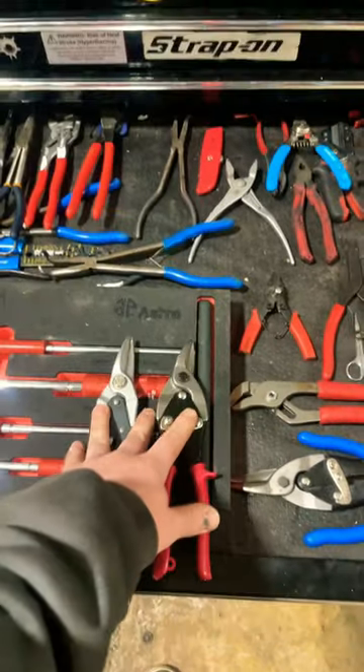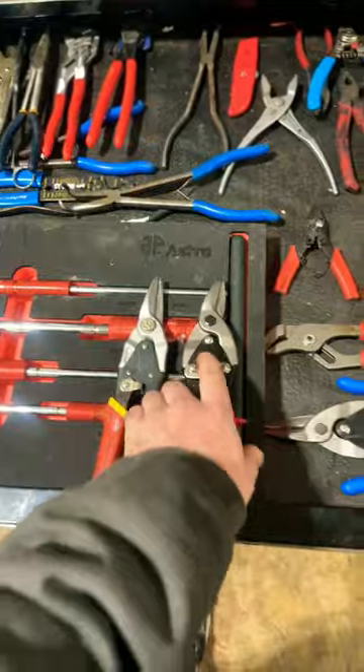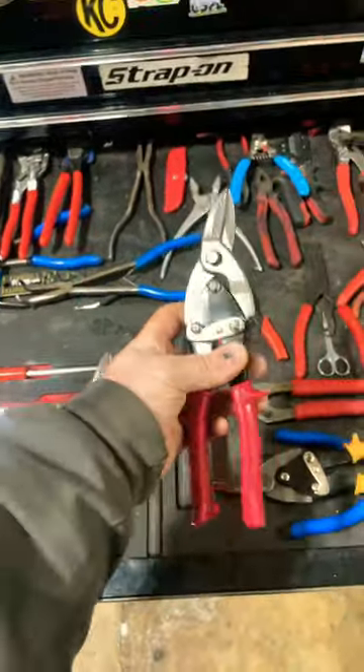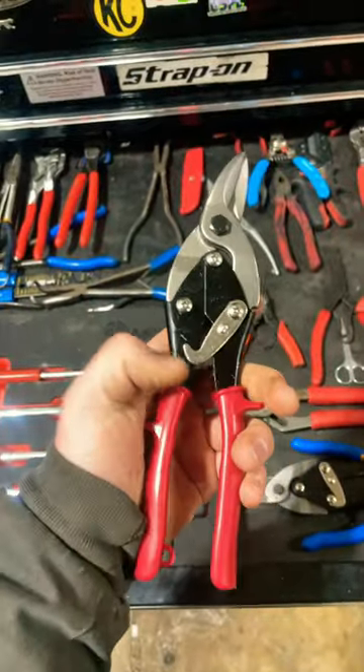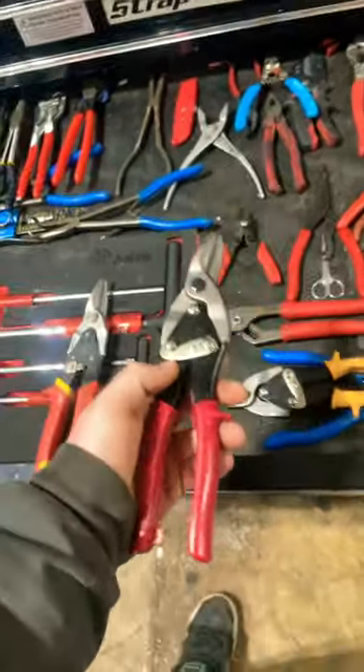As it is with shorts, this thing blew up more than I thought it was going to. So we're in the pliers drawer here, and we got some tin snips. I posted a video about warrantying the Harbor Freight tin snips. I said I've warrantied them twice — I've had this original set that I paid for for seven years, and I have warrantied it twice.